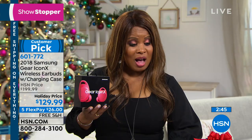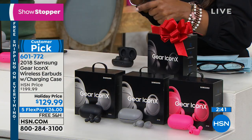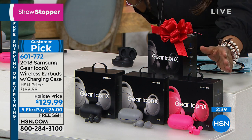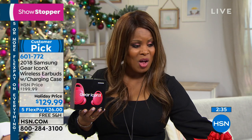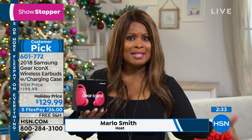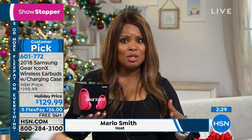If you'd like to order, don't forget three different choices: pink, black, and gray. Choose the one you love. Take advantage of our wonderful FlexPay — five flexible payments of $26. Free shipping and handling. It's Samsung, a premier global brand name, so you know it's a top-tier product. In a sea of earbuds, these have such exciting new features that I'd love for you to get them home.